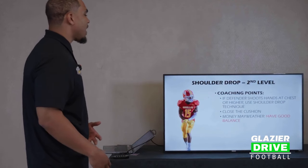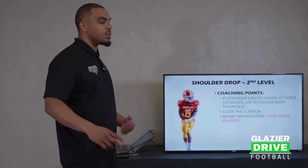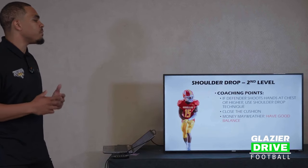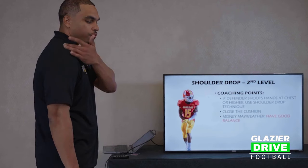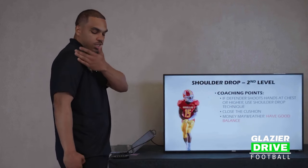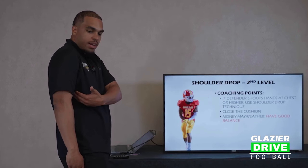Guys ask: when do I use the shoulder drop and when do I chop? Those are two different techniques. You should shoulder drop from a second level standpoint when that defender is shooting his hands from about chest level or higher. That frame from right here to about right here — that's when you should be working a shoulder drop.